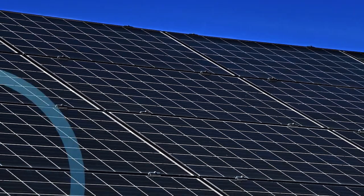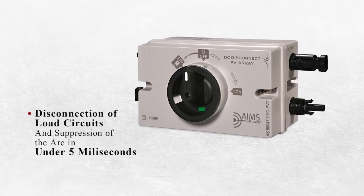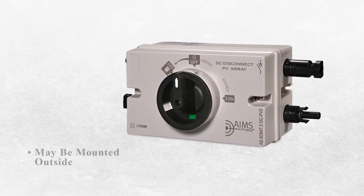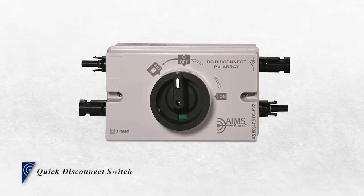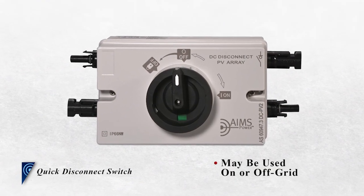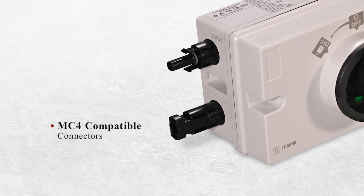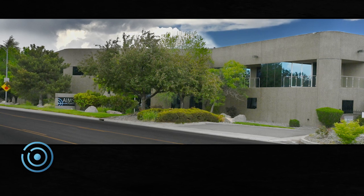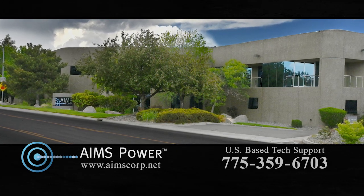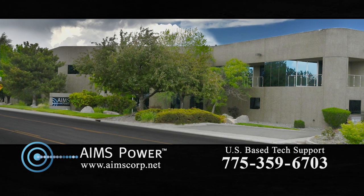This highly recommended element ensures the disconnection of load circuits and suppression of the arc in under five milliseconds, and can be mounted outside. The Ames Power solar quick disconnect switch may be used on or off grid and features a tamper-proof three-position dial. Input and output connections are MC4 compatible for easy setup and installation. And remember, US-based expert Ames technical support is always available for Ames customers and customers purchasing from authorized Ames resellers.